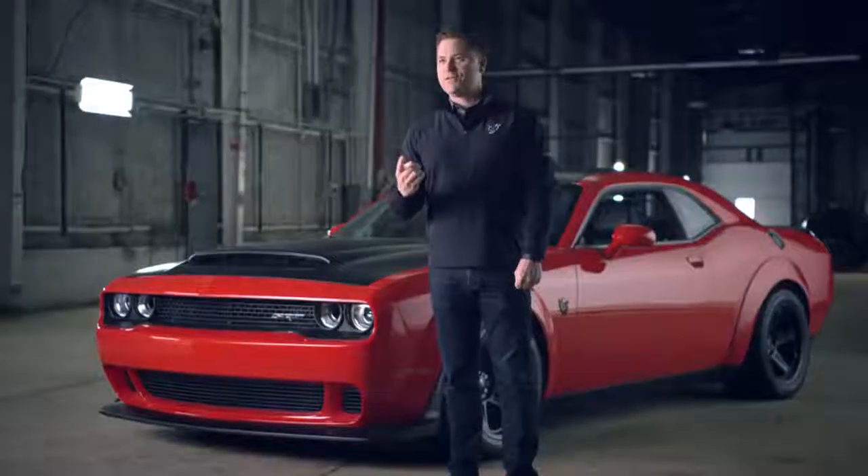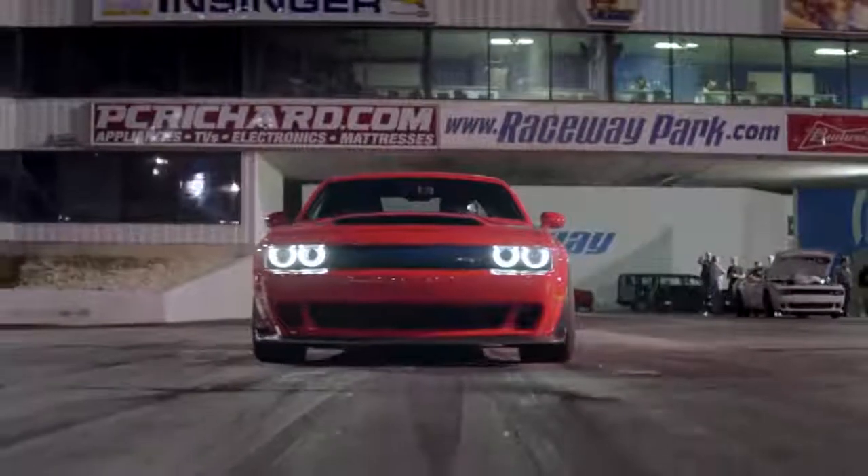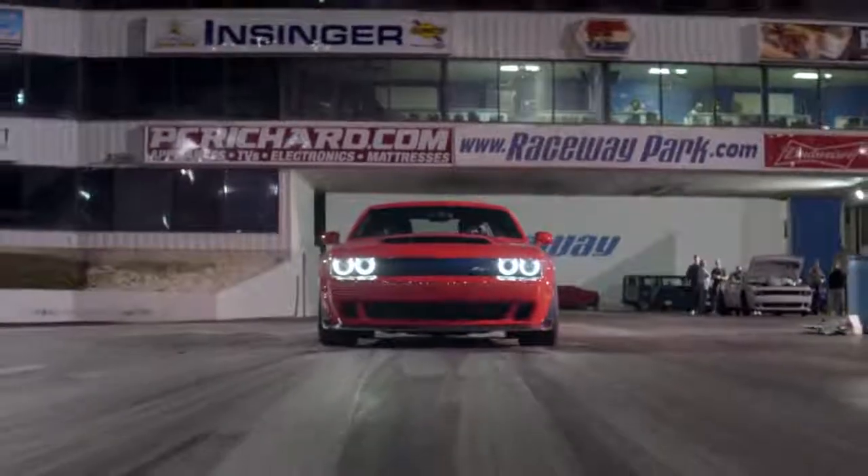The two most common questions I get on Demon: number one, why'd you build a car like this? And the second question after that, how much horsepower does it have? And I always tell everybody, I'll tell you the horsepower — it's amazing — but I want to explain to you the full performance package and everything that that horsepower enables.